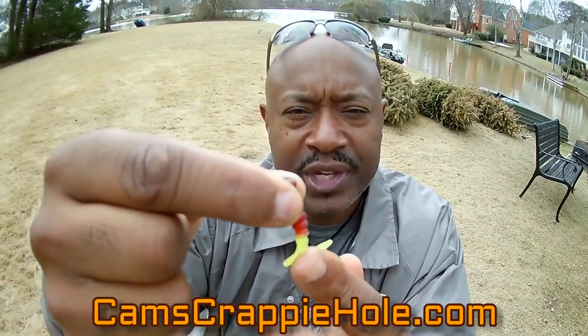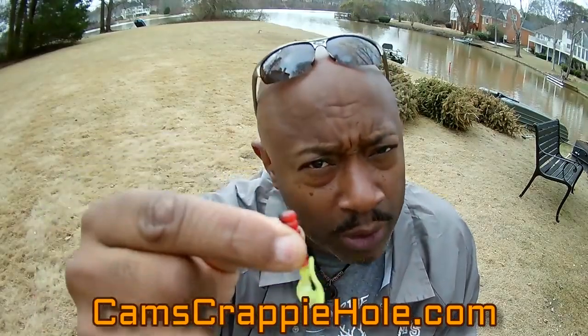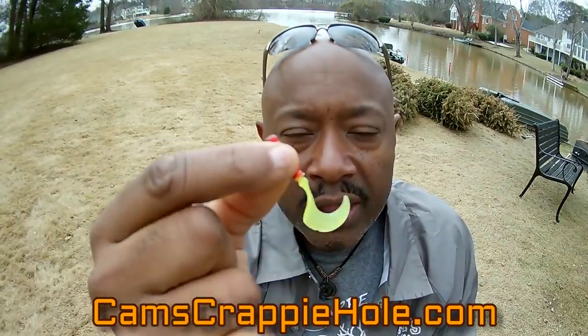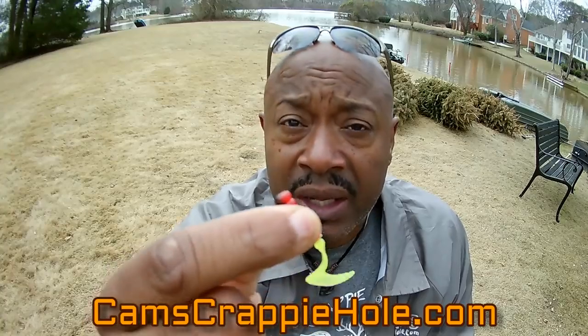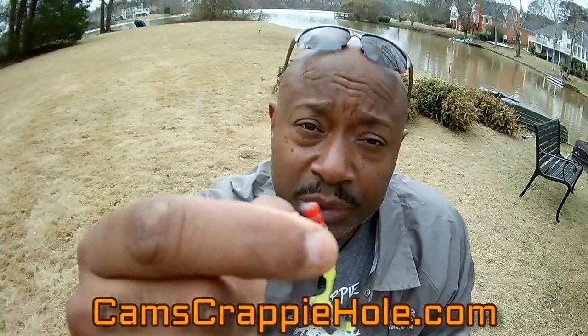I've caught yellow perch, bream, bass, and crappie on this jig. The red, black, and chartreuse curly tail swim jig — you can see the glitter in the chartreuse tail. This works for casting and retrieving, or spider rigging. I hand pour these when you order them. They're super soft material and already have mineral oil on them when you receive them, which ensures the color will stay.